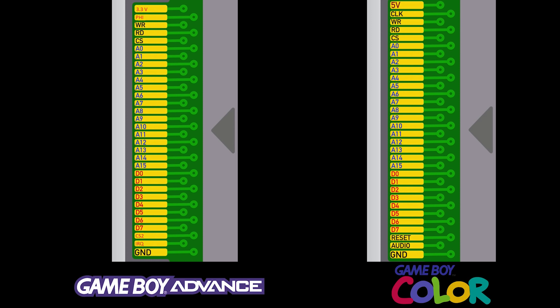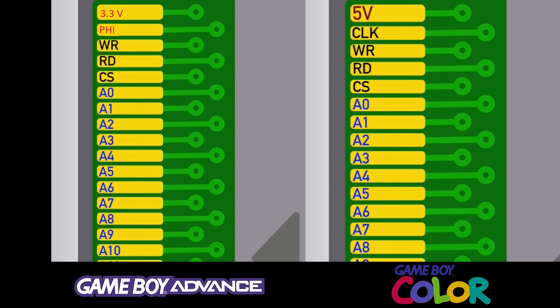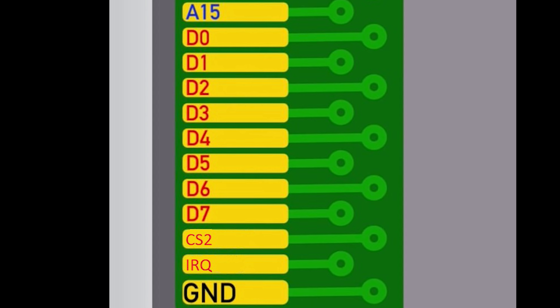The voltage and ground lines are also identical. But interestingly, Game Boy and Game Boy Color games run at 5 volts, while GBA games run at 3.3 volts. And yet, if we look at the Game Boy Advance pinouts, there is no indication that the game should be running in either Game Boy or Game Boy Advance mode.